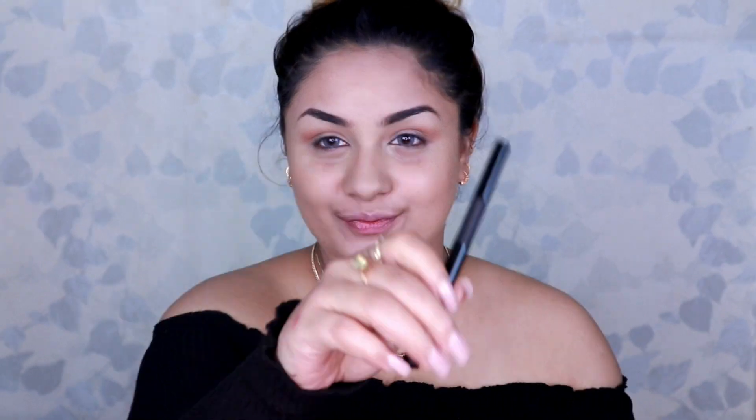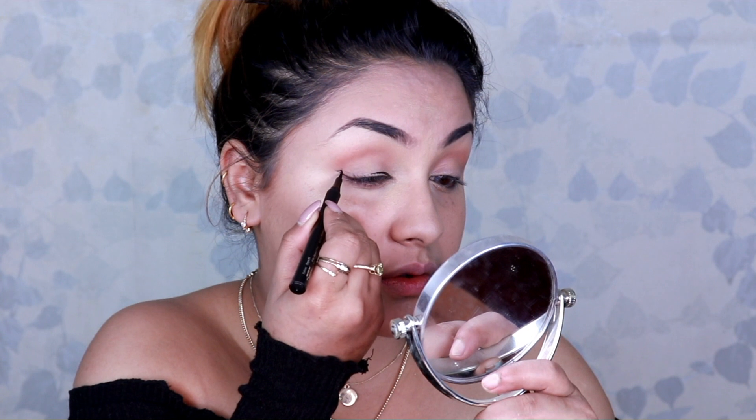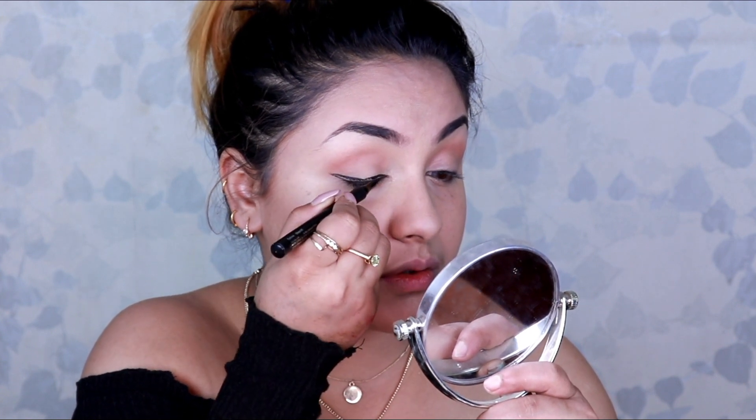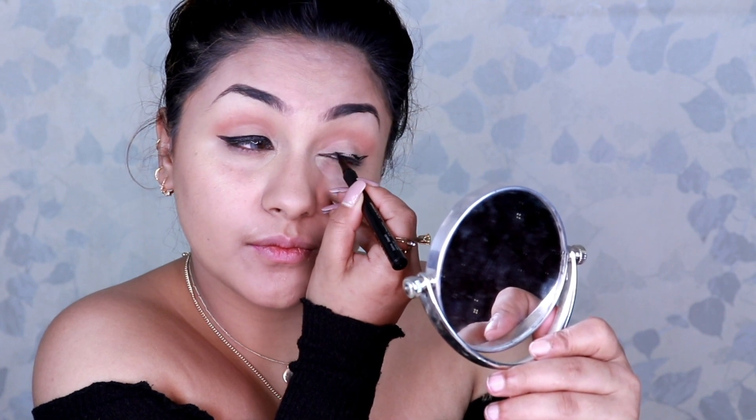Next, taking the Nykaa Get Inked Eyeliner, I create a dark bold eyeliner. As I mentioned in my previous Nykaa video, this eyeliner is very pigmented and it becomes so easy to achieve a dark bold look. I am just in love with this eyeliner pencil.